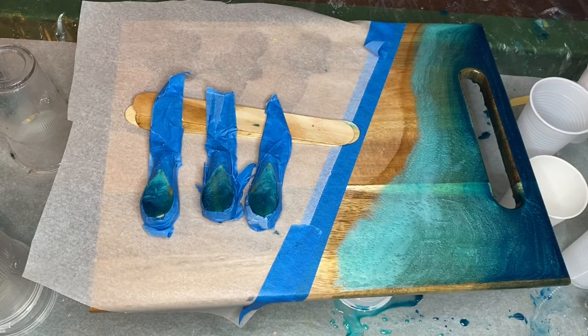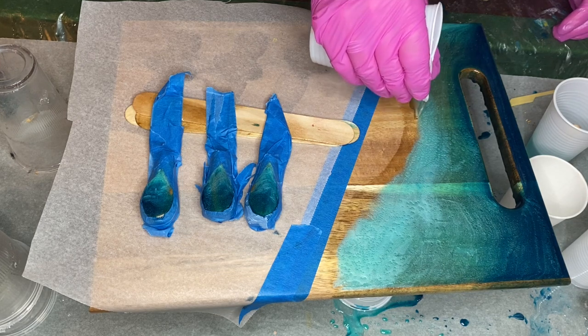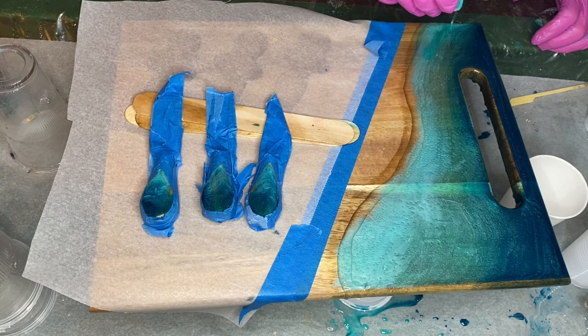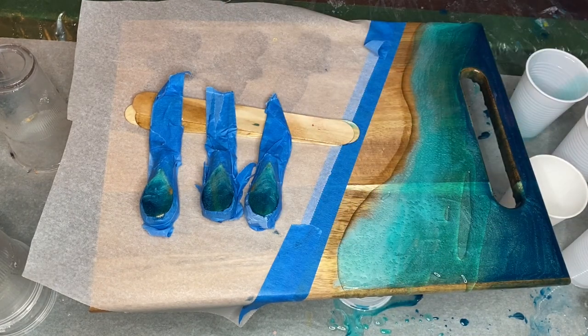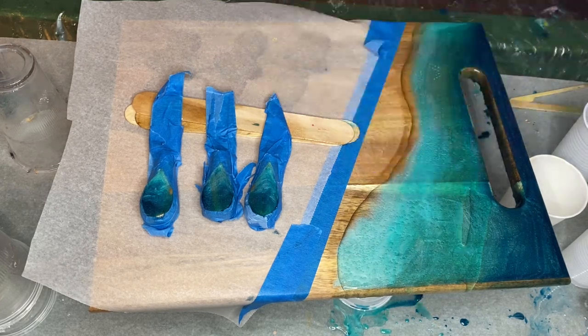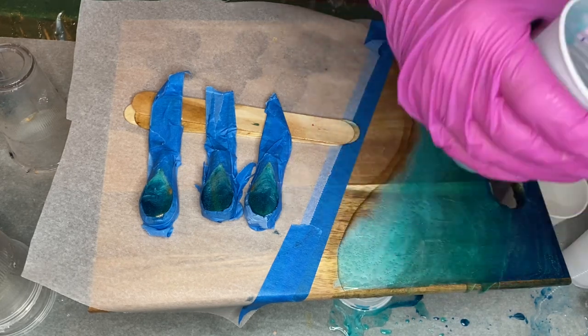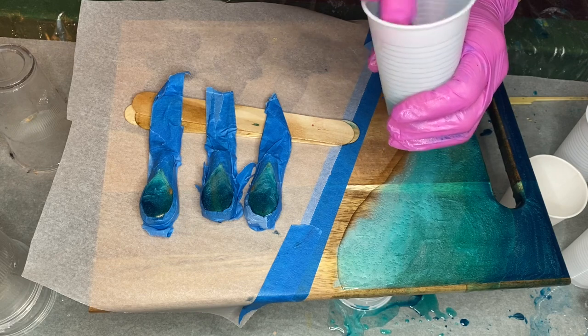She comes back after 24 hours to add a second layer. After mixing her Part A and Part B resin again, she adds Deepon's transparent alcohol ink in the shade Intense Teal. She pours her clear resin where she wants her wave to start, and pours the Intense Teal pigmented resin in the area above. She adds a few more drops of Deepon's Intense Teal alcohol ink to make it more intense and pours that onto the very top of the board. She adds a little bit of Just Resin Dark Turquoise to deepen the color and pours that at the top of the board as well.